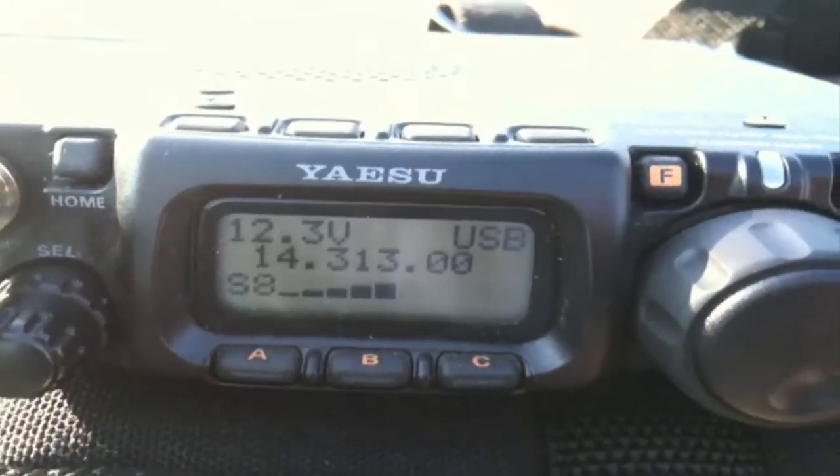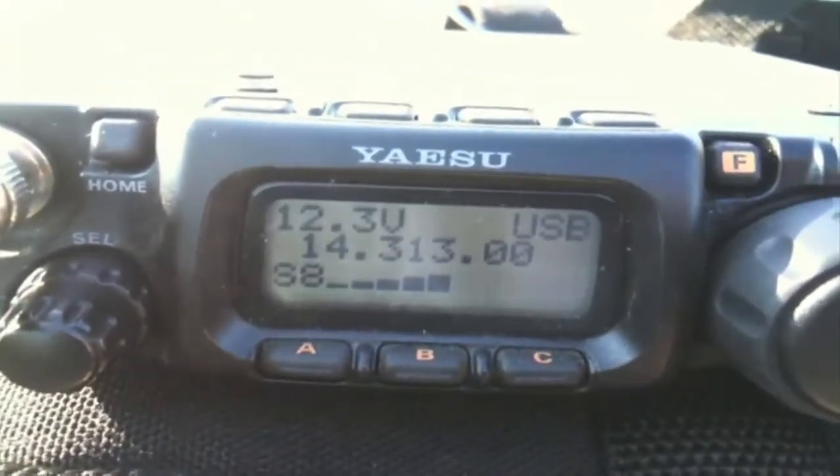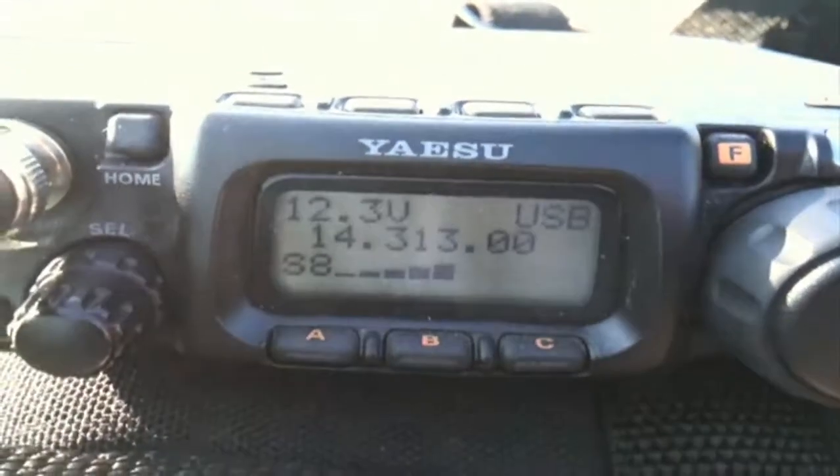KG6BBS, this is Whiskey 2 India Mike Tango. I'll listen on your final and then pull the plug. Take care, kid. Okay, Paul — 73s, thank you for the callback, I really appreciate it. First time landing my signal in New York working QRP here. You should give QRP a shot — it's a really great form of operation. I just love the mystery of it all, it's got a mystique to it. Anyway, 73s. Have a great night. I will be clear with you. W2IMT, KG6BBS, clear. 73s, Chris. Have a wonderful evening. Good night.